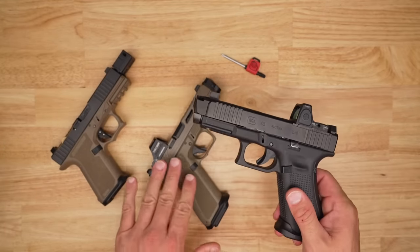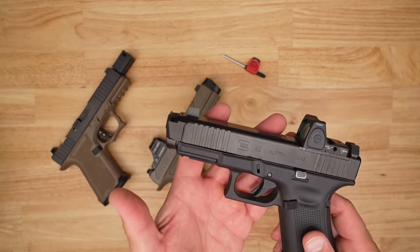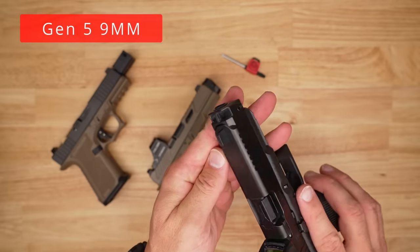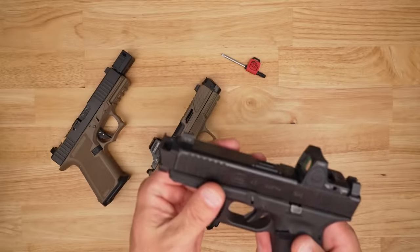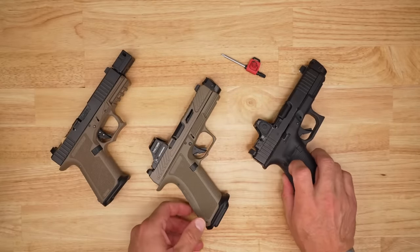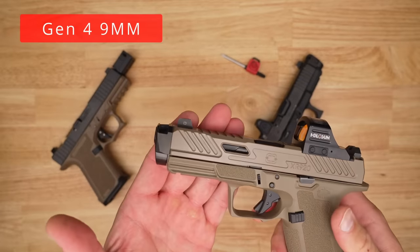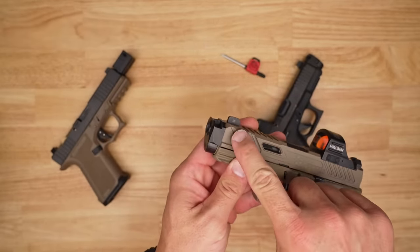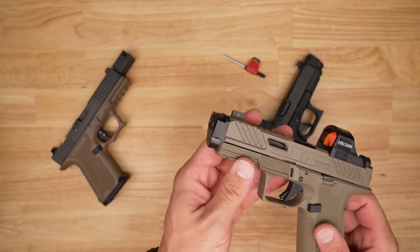Let's get up close and personal. I'm going to show you how it works, how it goes on, and the difference compared to something else — and then we'll talk about how much bank account you really need. On the Gen 5 version they've done a very nice job matching the radius cuts on the front end of the slide. You have to get generation-specific: Gen 5 for Gen 5, Gen 3 for Gen 3, and something like this Shadow Systems takes the Gen 4 version very nicely. The Gen 5 version was just too close to the end of the slide on the Shadow.